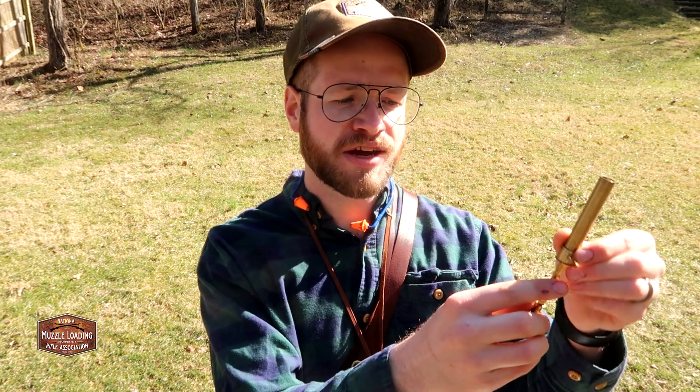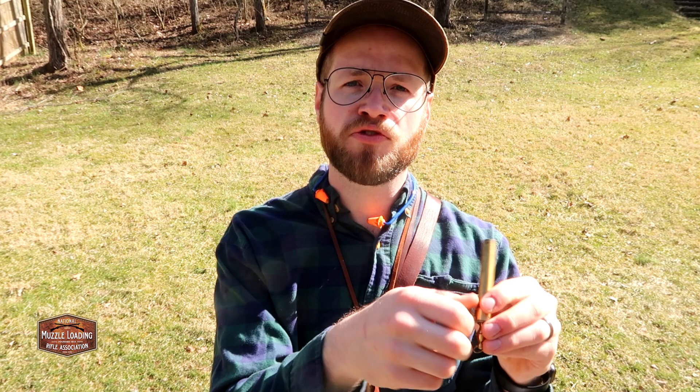There are a ton of different powder measures out there. I like a brass adjustable one like this, going from 50 to just over 100 grains. This is really important for developing a load for your muzzleloader. If Traditions recommends 50 grains, it might shoot better at 60 or 65 — or vice versa. So the manufacturer recommendations are a great starting point, but if you're adding a souped-up lock or a more accurate barrel, you'll want to tune that charge.